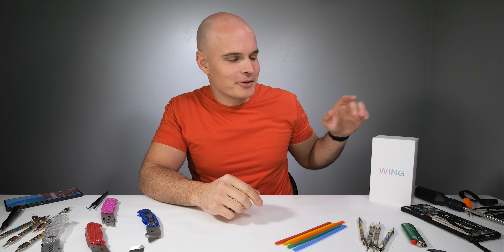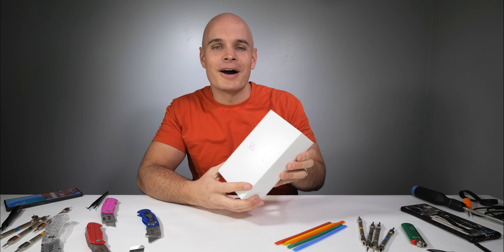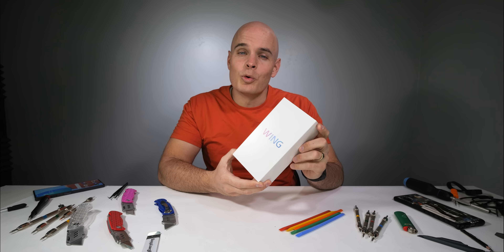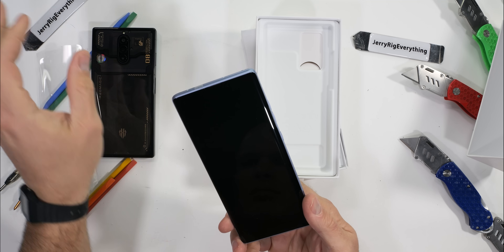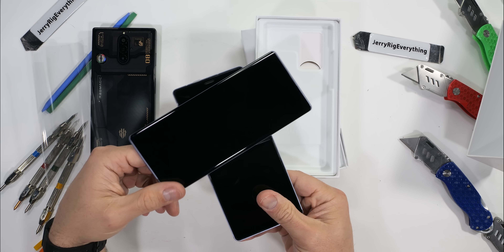I was cleaning up my office the other day and I found a new in-box LG Wing. This is one of the last and one of the coolest smartphones that LG has ever made. I kind of forgot they sent it to me. I should probably clean up my office a little more often.